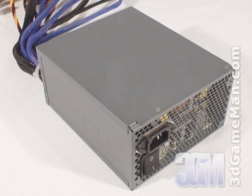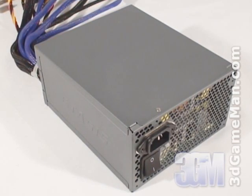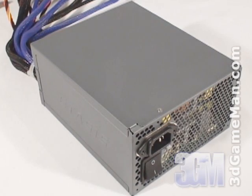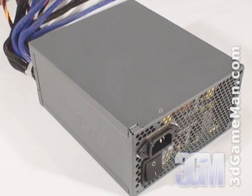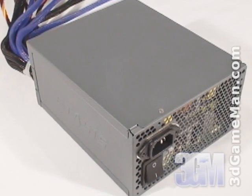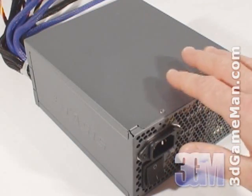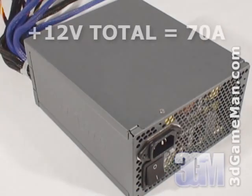Some might be interested to know the peak amps on each rail. The plus 3.3 volt is 30 amps and the plus 5 volt is 28 amps. Now, unlike some power supplies that only have one or two plus 12 volt rails, this model has four, and they are all 18 amps each.